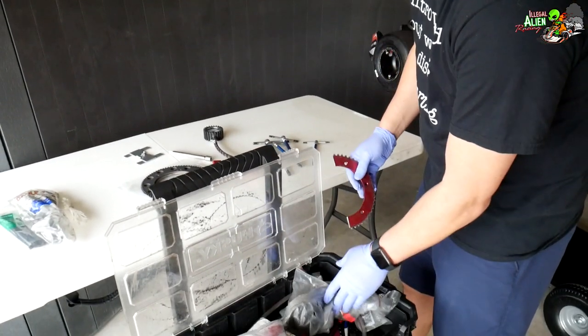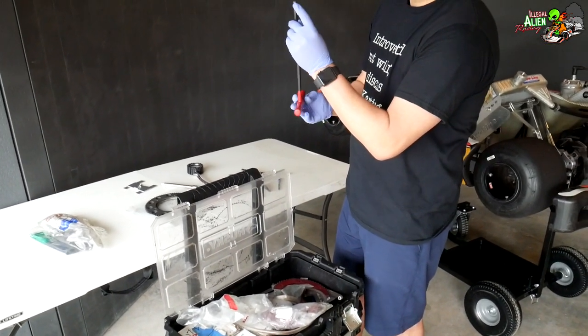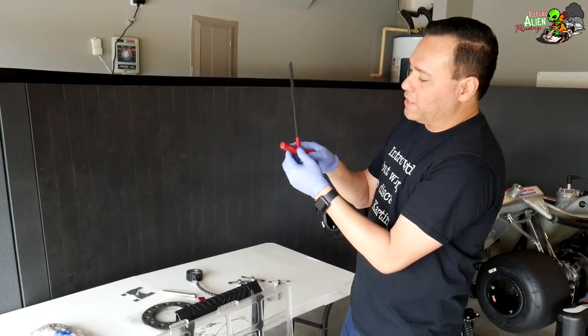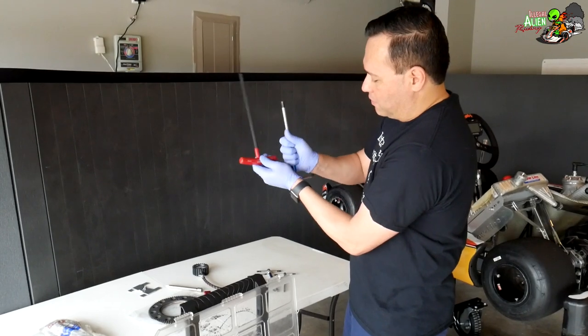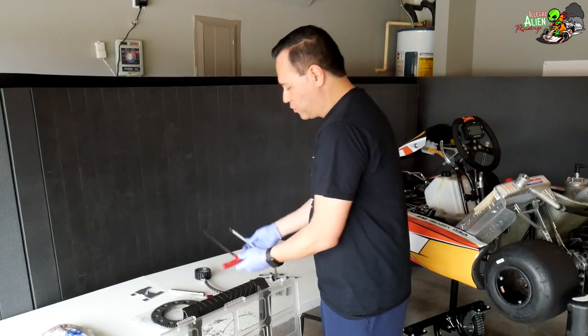Here's another T-handle, this is a 4mm one. This version has a ball end so you can work at an angle. The downside is the torque is a lot harder to apply compared to the straight T-handle — you can see the difference. With the straight one you can get more torque, so I prefer that one.